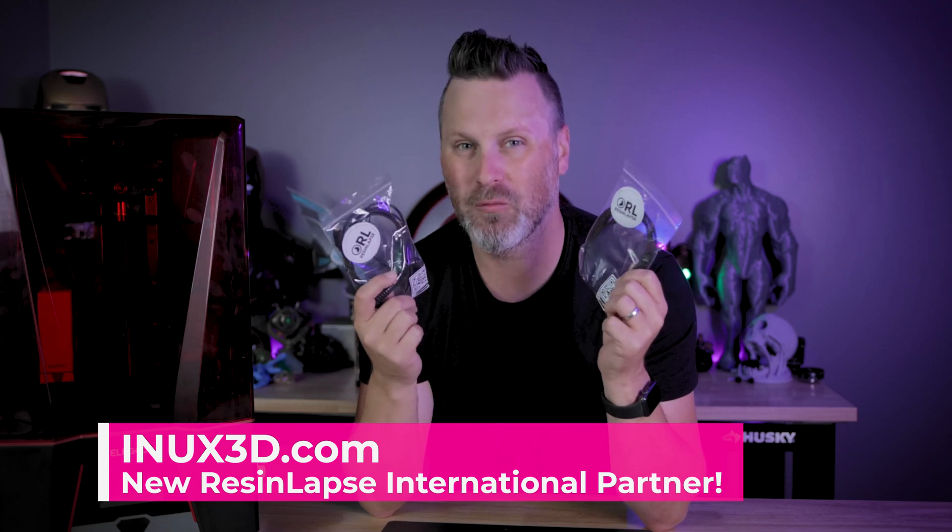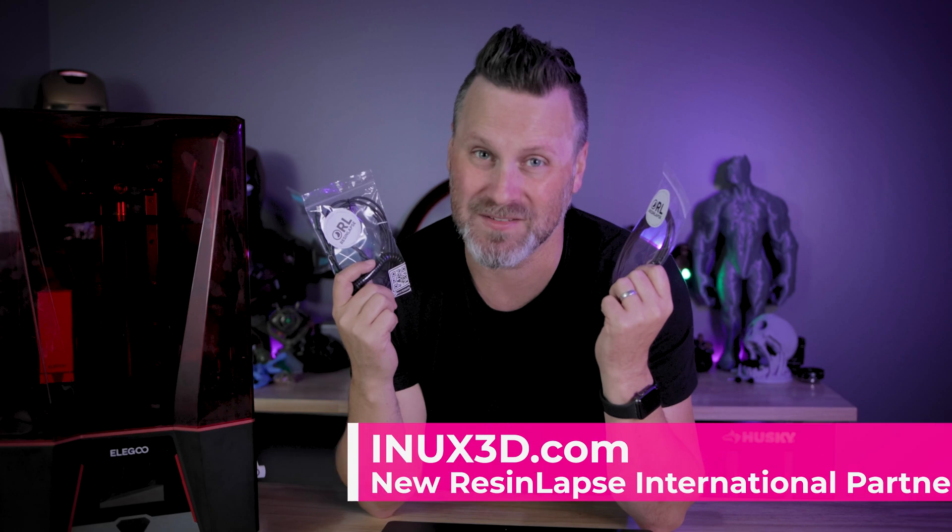This was a quick one — just wanted to share this amazing news. If you're interested in picking up one of our resin lapse cables, you now have a much better way of getting ahold of one if you're outside of the U.S. Hey, thanks again for watching. I'll see you next time. Bye now.